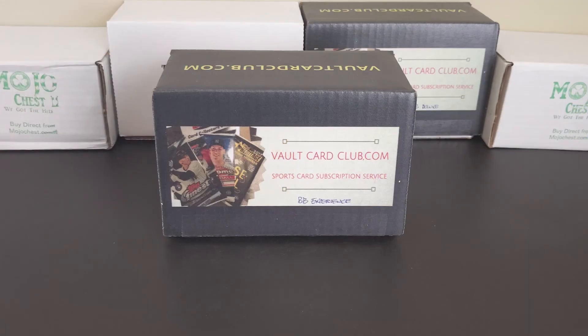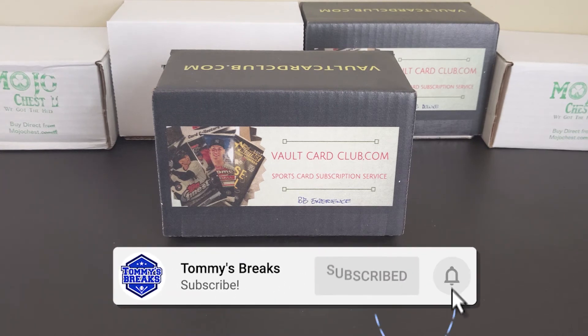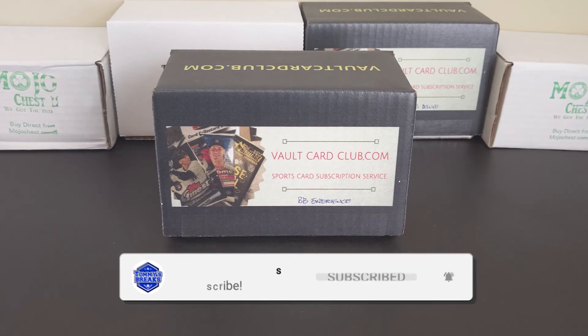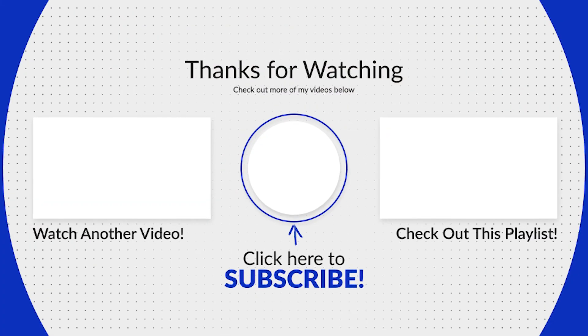That's going to do it for the first video of the Sub Box Blitz. Don't forget to smash that like if you enjoyed the break and if you'd like to see more. If you haven't yet, please hit that subscribe button. If you have any suggestions on other boxes you'd like to see me include or break, please let me know in the comments below, and let me know what you think about this box and my review. I appreciate you all coming along for the journey. This is Tommy — thanks for watching, and I'll catch you later.